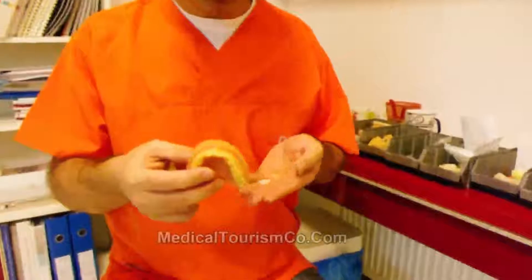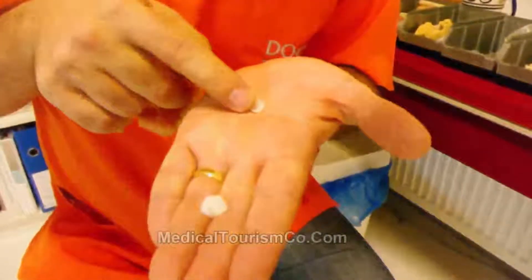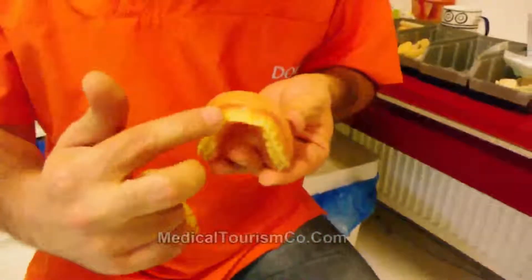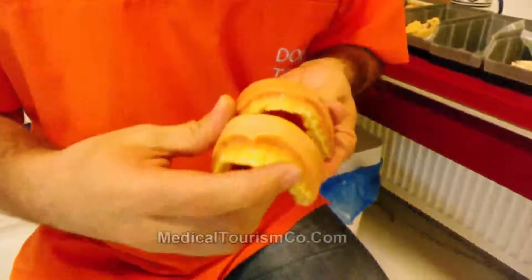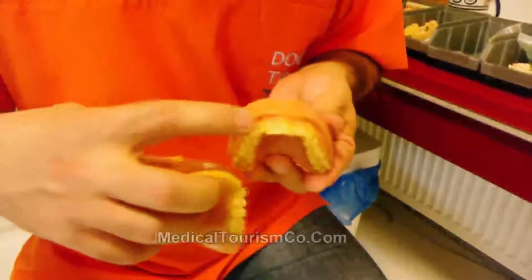Also laminate veneers. Laminate veneers are thin veneer materials made of porcelain. Different kinds of ceramic porcelains are used for this purpose. They are very thin surfaces and we bond them on the surface of a prepared tooth, so we can correct teeth that are in malposition or not in correct and straight alignment, by placement of the laminates on the anterior part of the teeth.